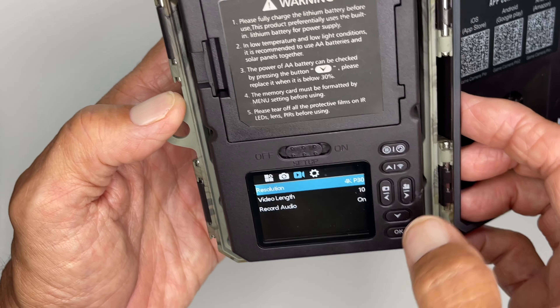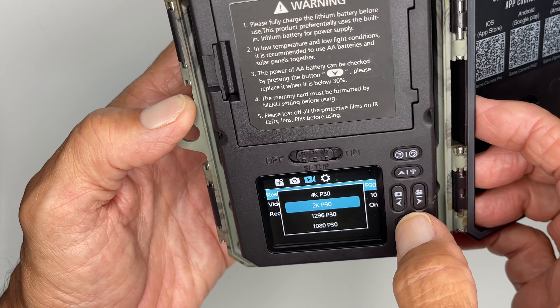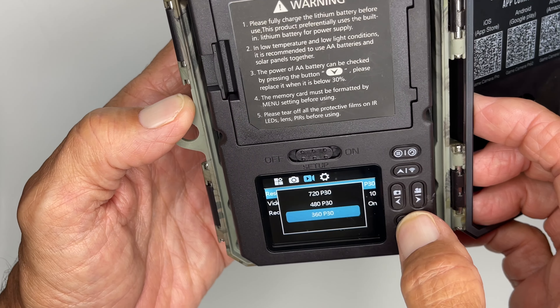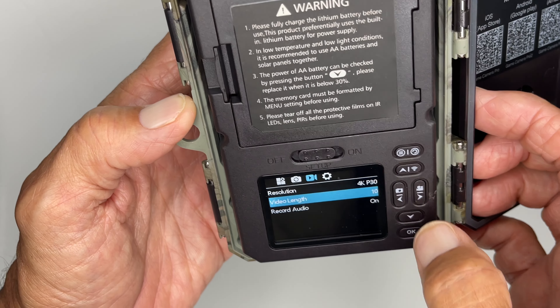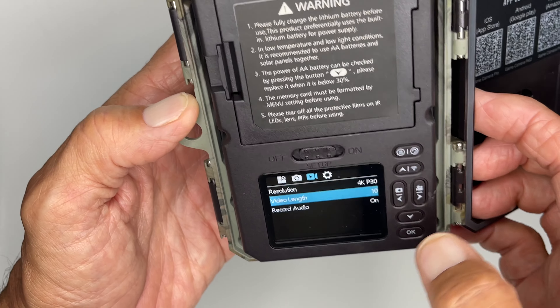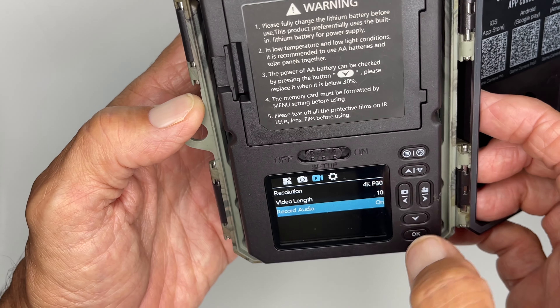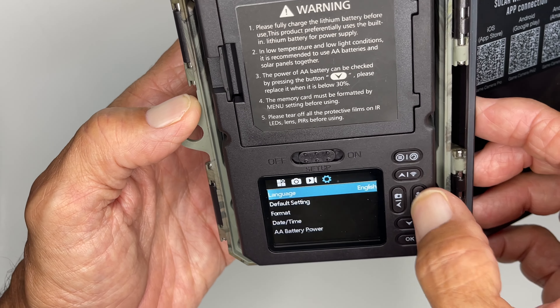Now let's go over to resolution. I've got it at 4K, but you can make it less — you can go all the way down. But I'm going to keep it at 4K and click on that. Video length — I've got it at 10 seconds, we already went through that. And then let's go to audio recording. I have it on, but you could turn it off if you want.